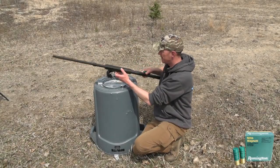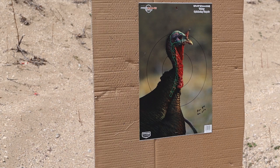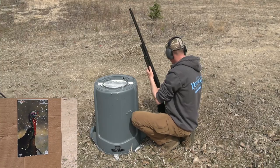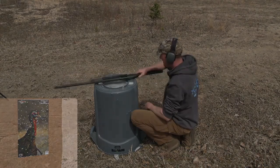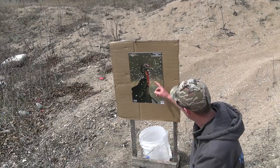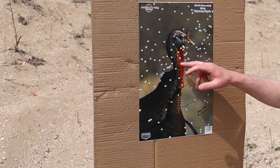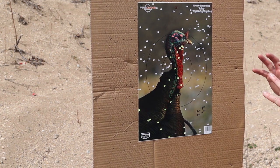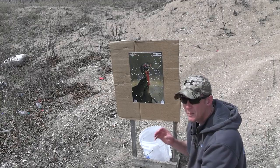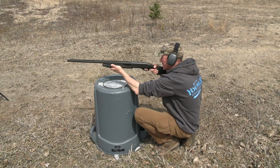First up with the Remington 870 is the Remington Nitro Mag. As you can see, a nice centered pattern. A lot of kill shots, good spread around the bird — if the bird were to move a little, you'd still get it peppered pretty good. There is a lot more recoil in the 870 than in the Beretta, that is for sure.